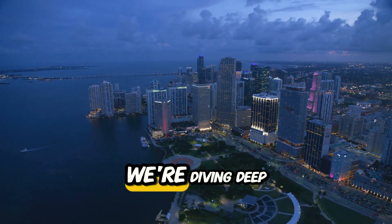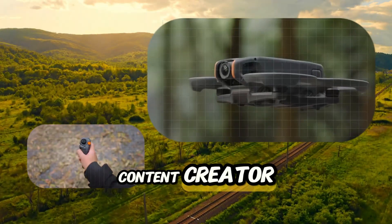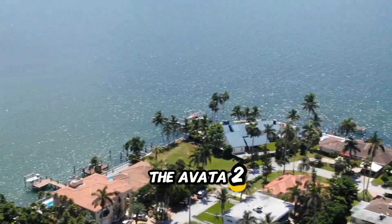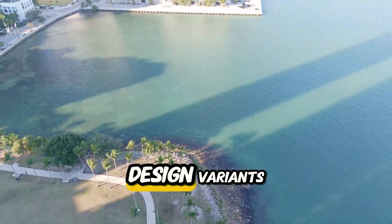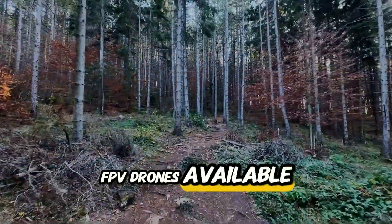In today's video, we're diving deep into the DJI Avatar 2, DJI's latest high-performance FPV drone. Whether you're a content creator, aerial cinematographer, or just a drone enthusiast looking for a new thrill, the Avatar 2 might just be the perfect gadget for you. Stick around as we explore its design, variants, powerful features, and find out why it's considered one of the best FPV drones available today.